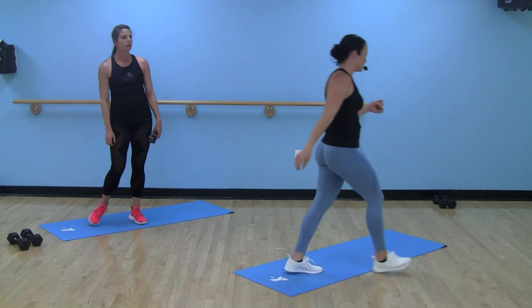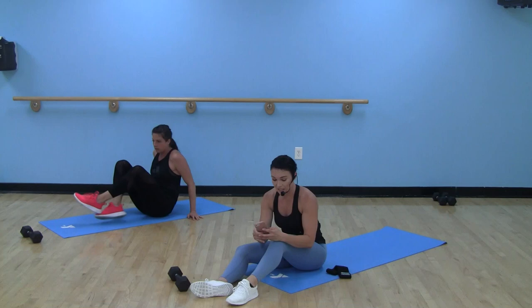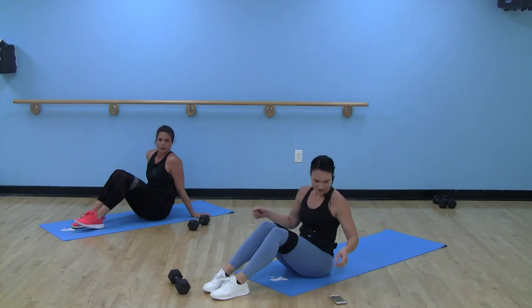Glutes — you knew it was coming. Glutes and core, circuit number two. You don't need any equipment here. If you have a dumbbell, kettlebell, or want to add a little weight, awesome. If you have a mini band and want to add some tension, perfect. If you don't have any of those things, you don't need them. I got my bands and I'm grabbing a dumbbell. Same scheme — 40 seconds on, 20 seconds off. Total glute and core focus.